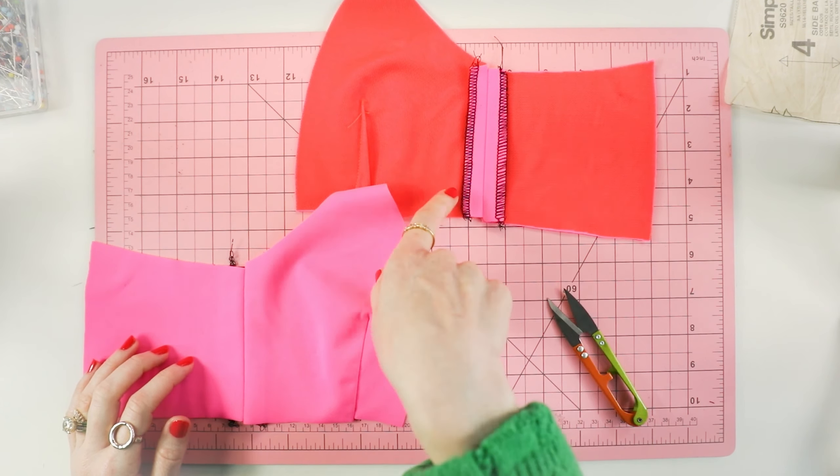So I'm marking my dart legs and then I'll mark my dart point, and then I'm going to sew a straight stitch. I'm going to backstitch at the beginning and then sew off the end. You can also backstitch — I know people tell you that it's bad to backstitch on a dart, but you can either sew off of it, tie it in a knot three times, or you can backstitch.